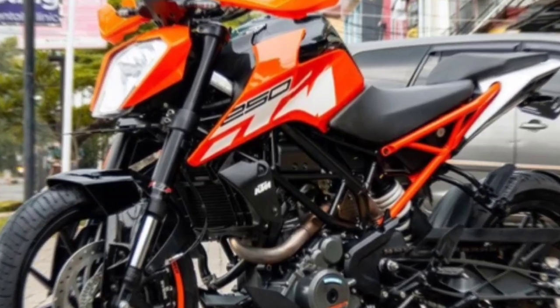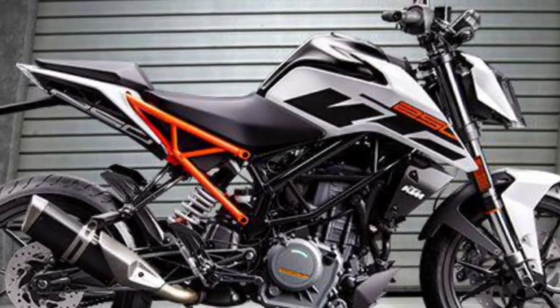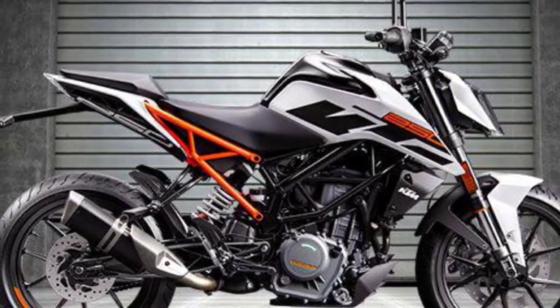New KTM Duke 250 — a naked bike in the 250cc class with solid specifications and special features. On the new Duke 250, one of the most prominent mainstay features is the suspension.